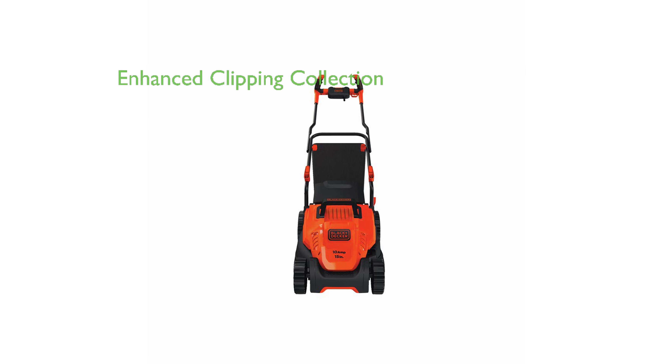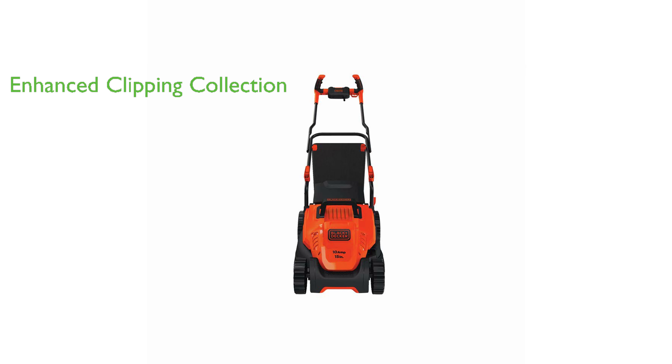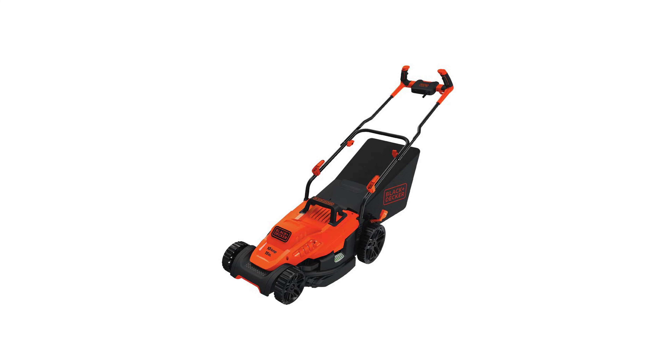One of its standout features is the Enhanced Clipping Collection Winged Blade, which yields a 30% better clipping collection compared to other models, ensuring your lawn remains tidy.